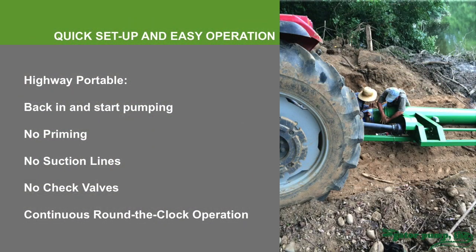I mentioned earlier how easy the pump is. I don't care if it's a trailer-mounted portable unit, a barge platform, or a vertical electric pump — it's easy to transport, easy to install. There's no priming, no suction lines, no check valves, and you can run it around the clock. Here's a picture of two fellows who had never seen our pump, and within about 30 minutes they knew exactly how to hook it up, put it in the water, and operate it.